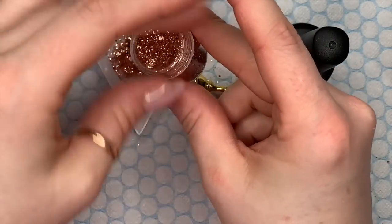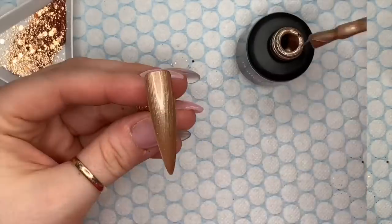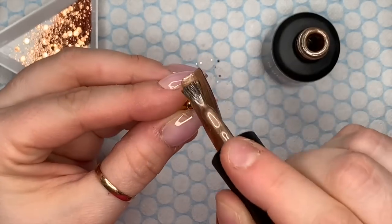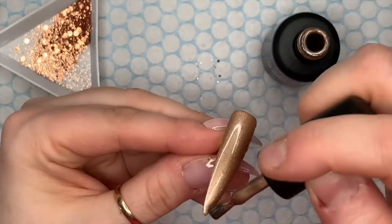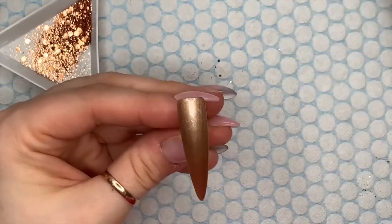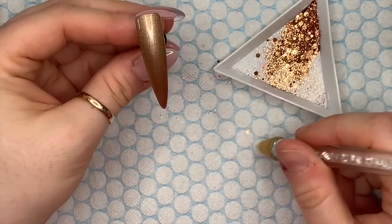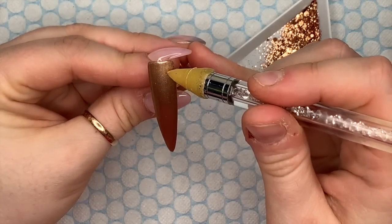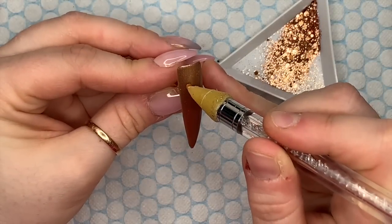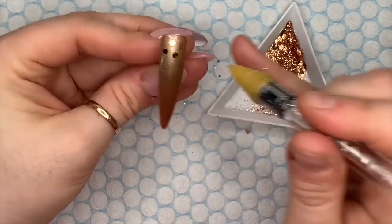Into that second coat I'm going to put some of the glitter from Nail Sugar - this is called Lucky Penny. I want the bigger chunks. If you don't want to put the glitter into an uncured coat of gel polish, you can put your second coat of gel polish on, cure it in the lamp, and then go over with some base coat but don't cure the base coat yet. I'm taking my crystal picker and picking up some of the bigger chunks, placing those into that uncured gel polish. Don't move it all around because you don't want the gel polish to slide over the top of the glitter.